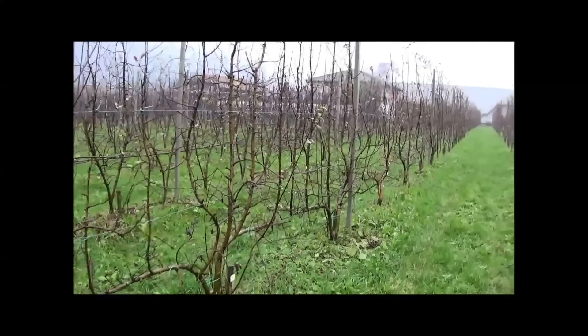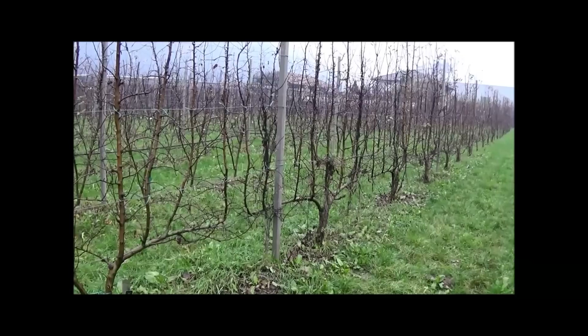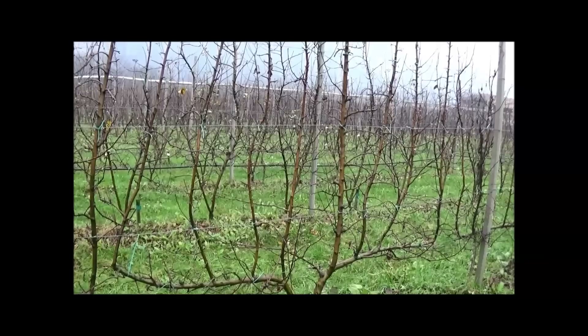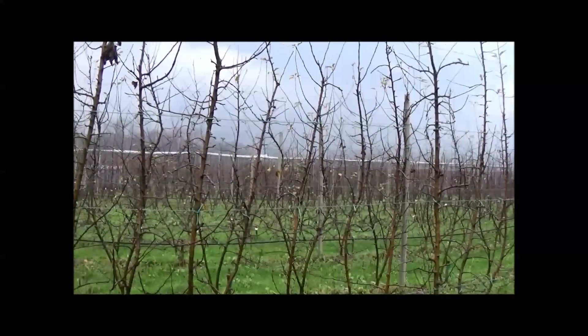These trees are grown as a fruit wall. Leaders are spaced between 40 and 50 centimeters. Yield in this block can be managed through tree height, and it's important to make a decision if you want to have high trees with higher yield, or smaller trees where all the work can be done without the use of ladders or platforms.